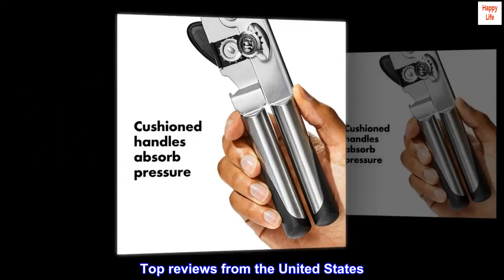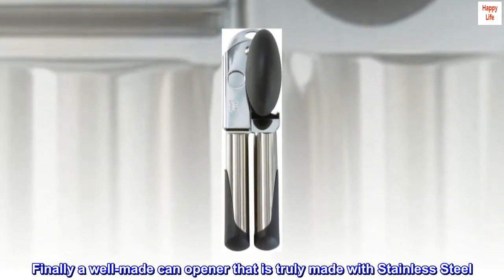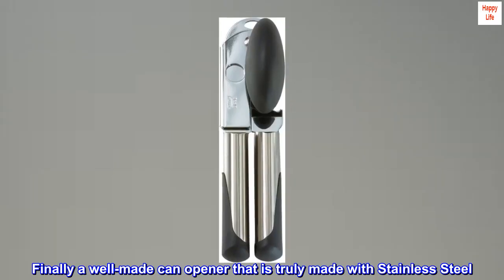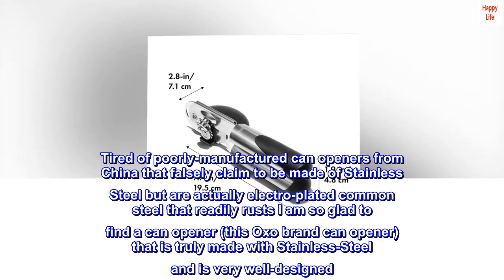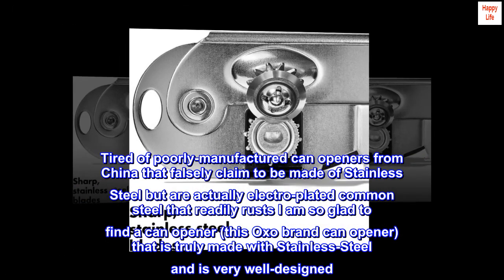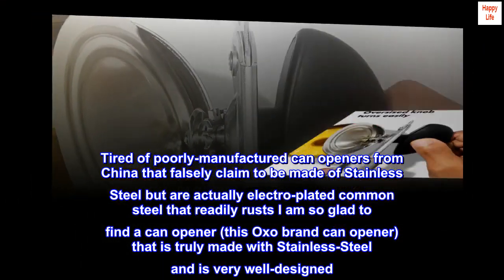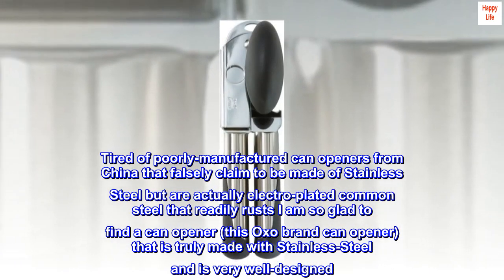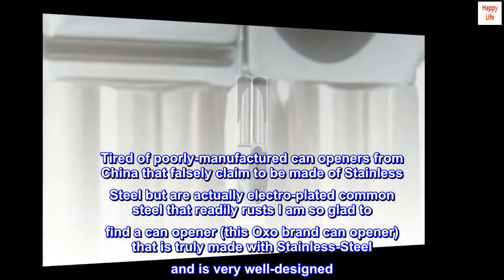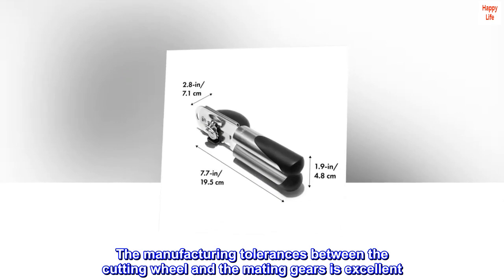Top reviews from the United States. Finally, a well-made can opener that is truly made with stainless steel. Tired of poorly manufactured can openers that falsely claim to be stainless steel but are actually electroplated common steel that readily rusts, I am so glad to find this OXO brand can opener that is truly made with stainless steel and is very well designed. The manufacturing tolerances between the cutting wheel and the mating gears is excellent.